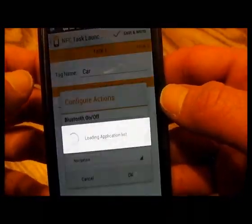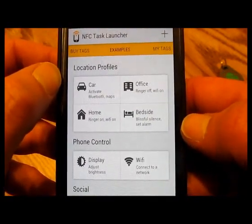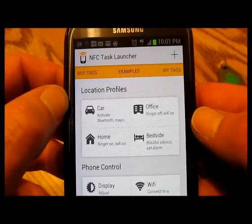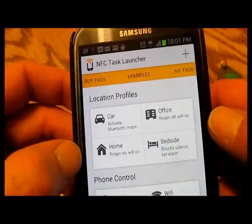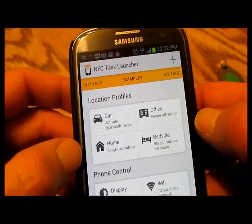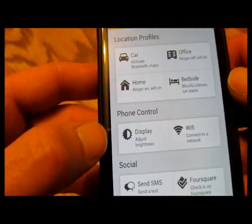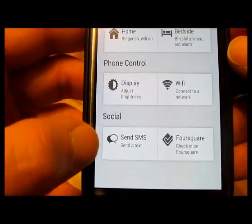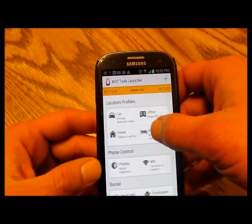There's a car mode which will activate Bluetooth and Google Maps. There's an office mode that turns your ringer off and your Wi-Fi on. Home mode turns your ringer on and your Wi-Fi on. Bedside turns all your volumes down and you can set an alarm automatically. Phone control lets you adjust your display brightness and Wi-Fi connections. Then you've got some social stuff — send an SMS, Foursquare. Those are just the preset things.